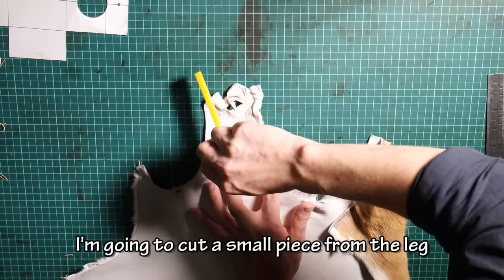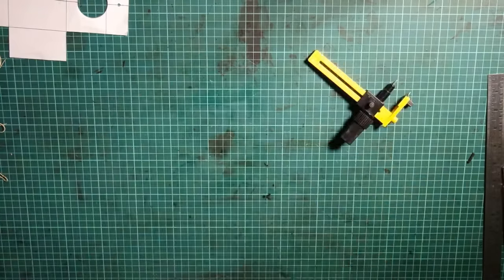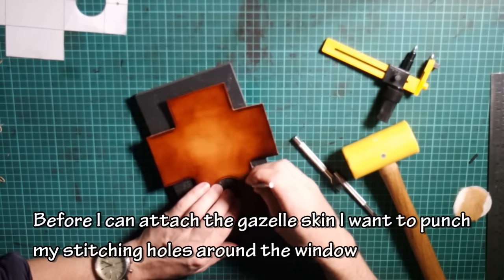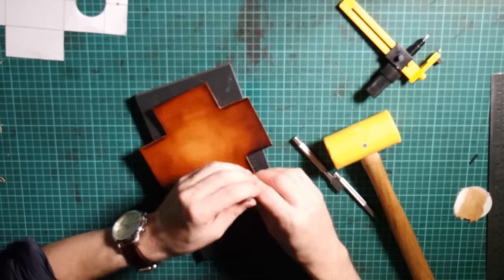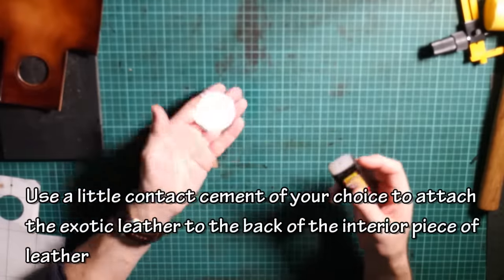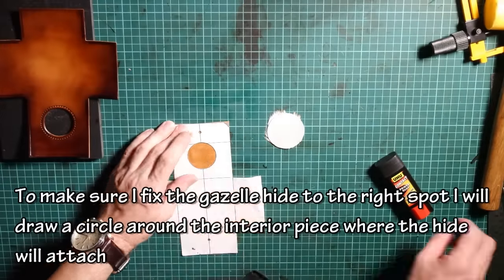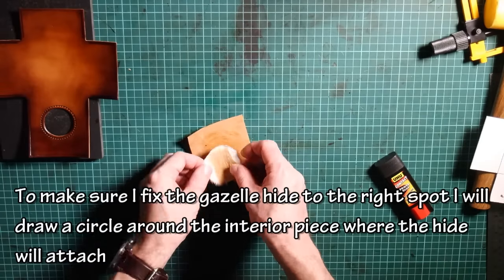I'm going to cut a small piece from the leg. Before I can attach the gazelle skin, I want to punch my stitching holes around the window. Use a little contact cement of your choice to attach the exotic leather to the back of the interior piece of leather. To make sure I fix the gazelle hide to the right spot, I will draw a circle around the interior piece where the hide will attach.